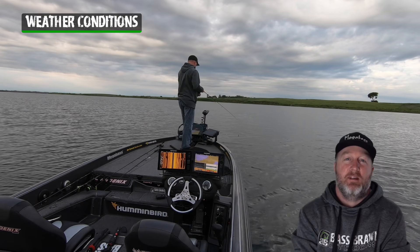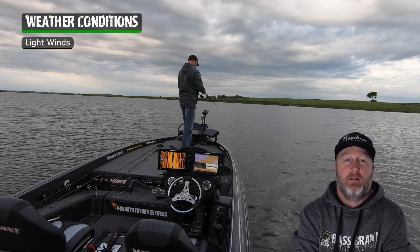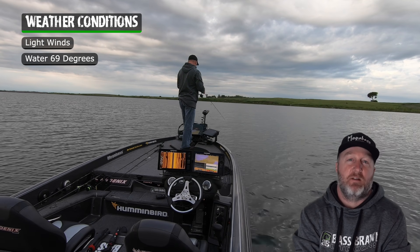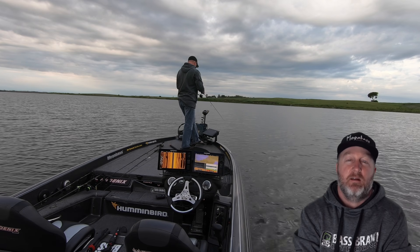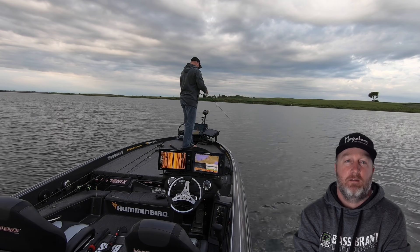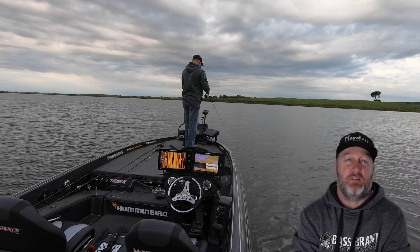The weather conditions on this day were light winds and the water started at 69 degrees in the morning and it was low 70s by the end of the day. Beautiful day on the water, a light little ripple, just enough to break it up so the fish couldn't see very good.